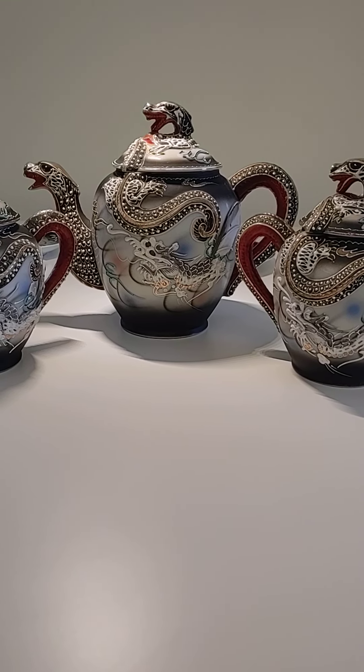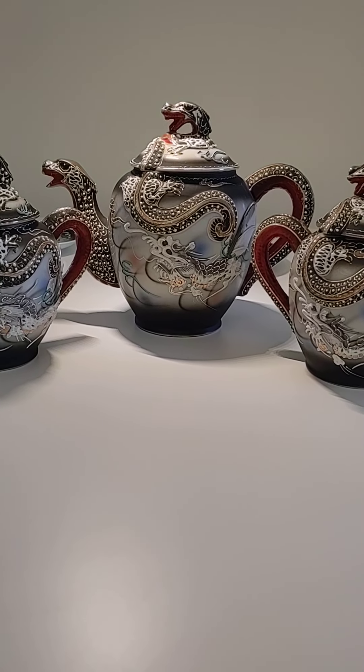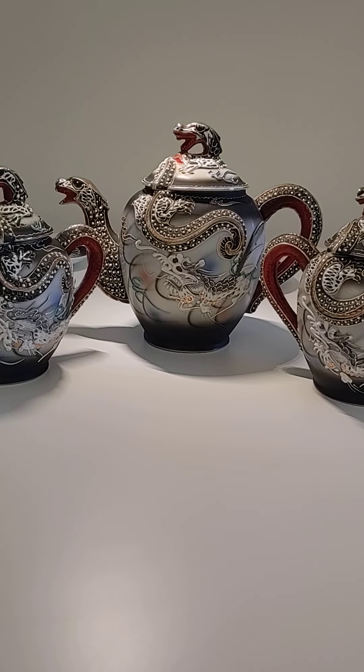Good afternoon, everybody. Happy Father's Day. It is Sunday evening, and as you can see, this is my find of the weekend.